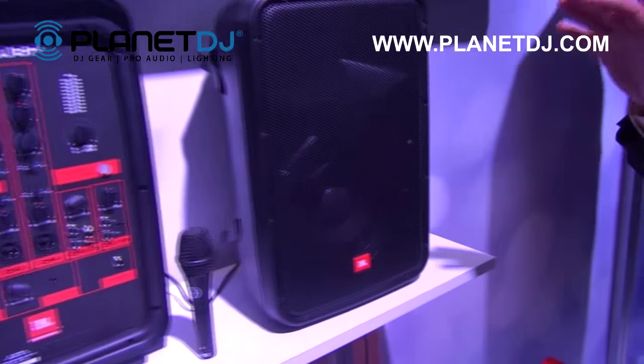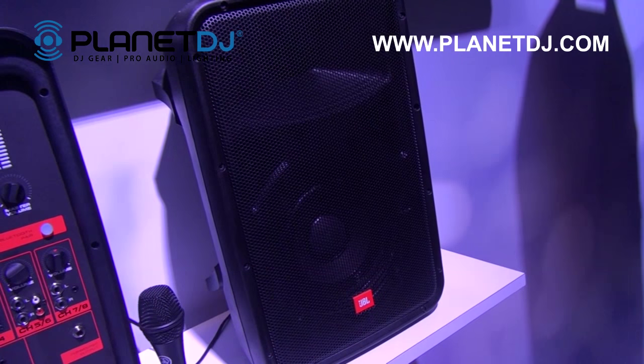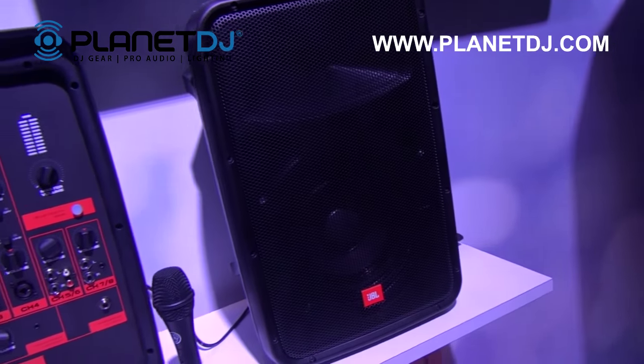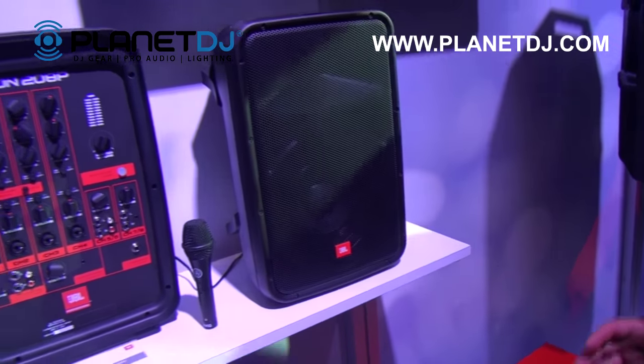The 8 inch woofers as well as a 1 inch high frequency driver combine to give you exceptional bass punch as well as a lot of clarity through the mids and highs. You're not going to find a more balanced or accurate portable PA than the EON 208P.